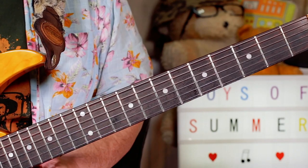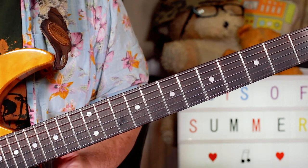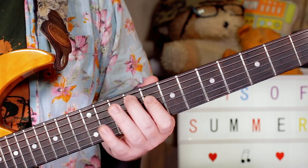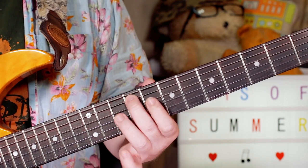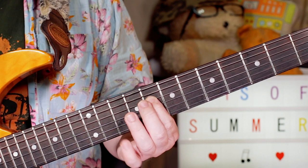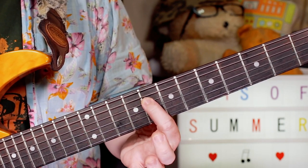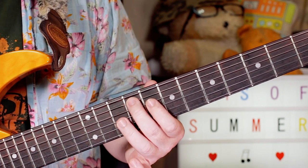I'll play that over those verse chords. In the second part of the verse I added a little muted guitar part, which sounds very low in the mix. I'm just kind of muting F sharp on 9 on the A string, then playing A sharp, G sharp, back to F sharp - so that's 8, 11, back to 9.